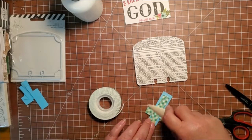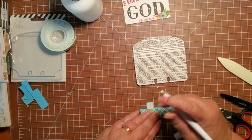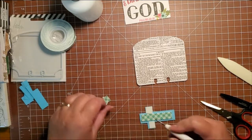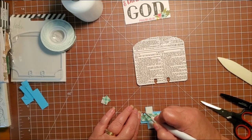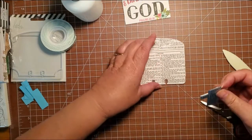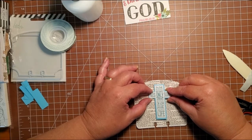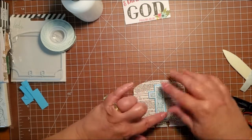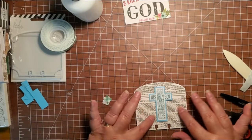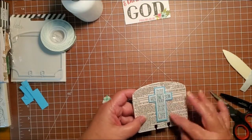We'll just kind of burnish that down and take our edges off. This is a Bible verse page — it's a page out of the Bible. You can read some of the words; some of the words are a little harder to read. Put that down like that. And then I'm going to come back — I want to put some flowers around it. I have some white roses; I think I will make a spray in here somehow for that. So I want to do the back first.